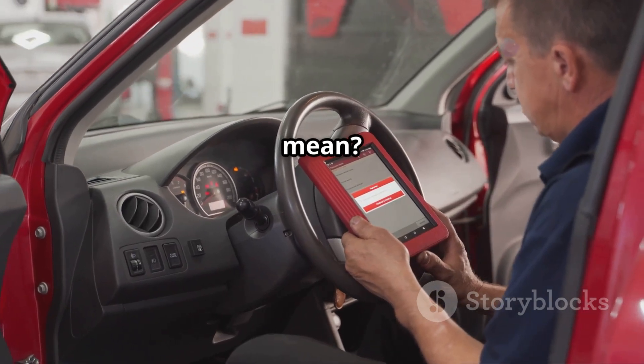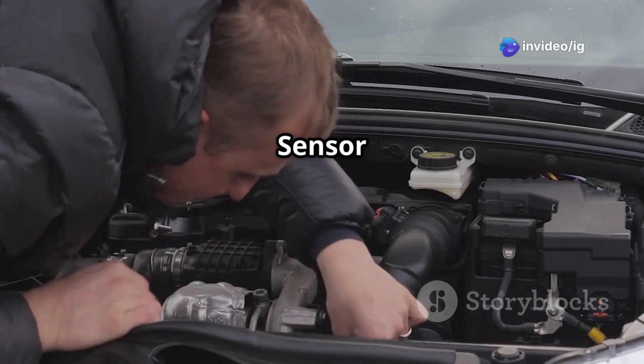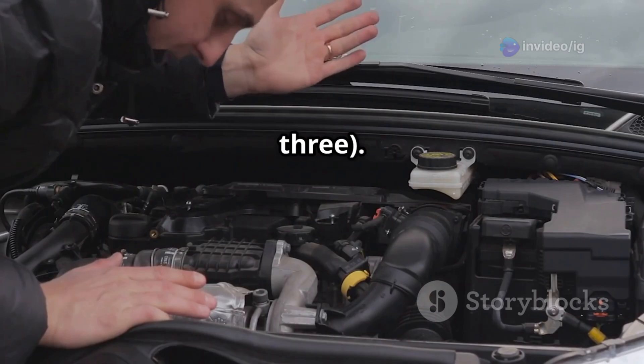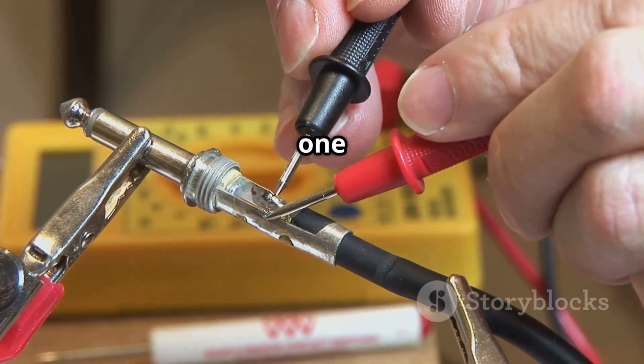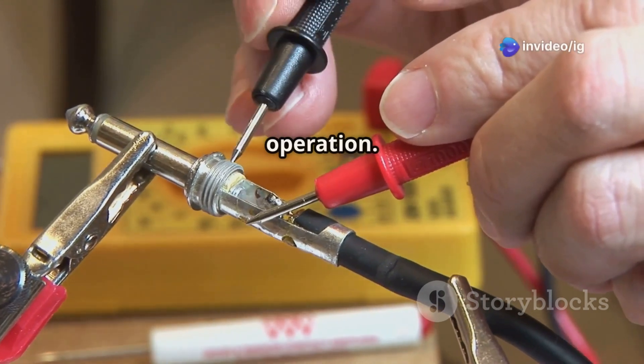What does P0055 mean? The P0055 code stands for Heated Oxygen Sensor (HO2S) Heater Resistance, Bank 1, Sensor 3. This means the heater circuit in the third oxygen sensor on Bank 1 has excessive resistance, preventing it from heating up quickly for proper operation.